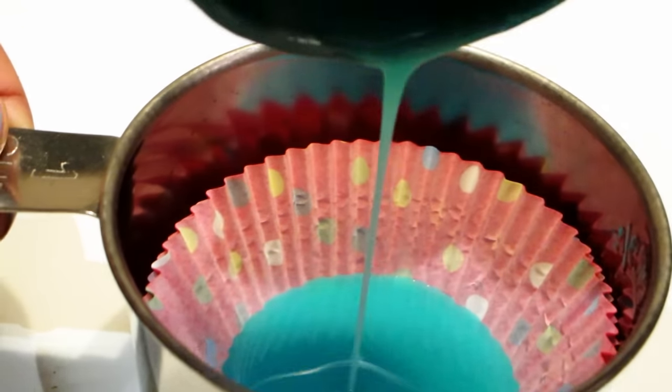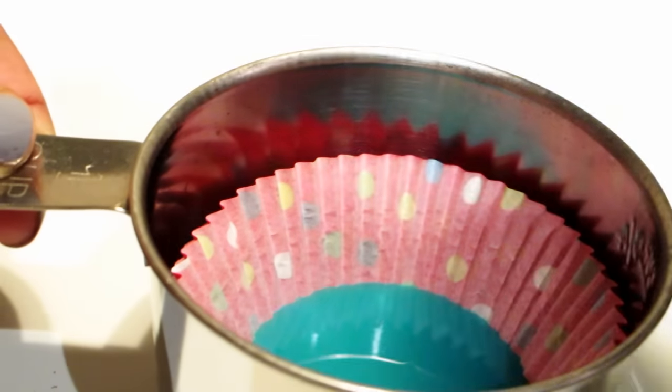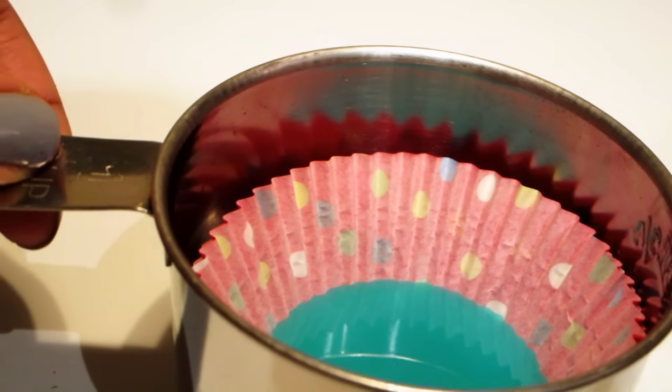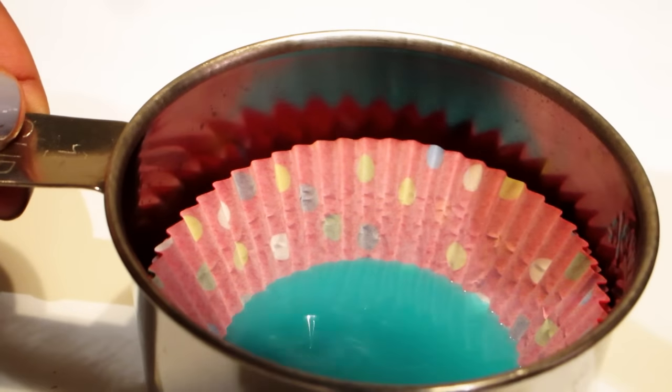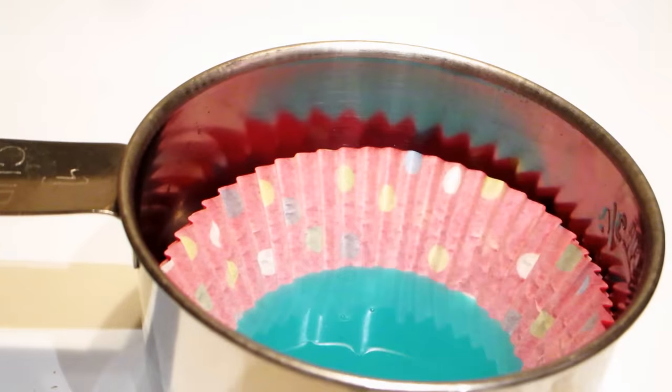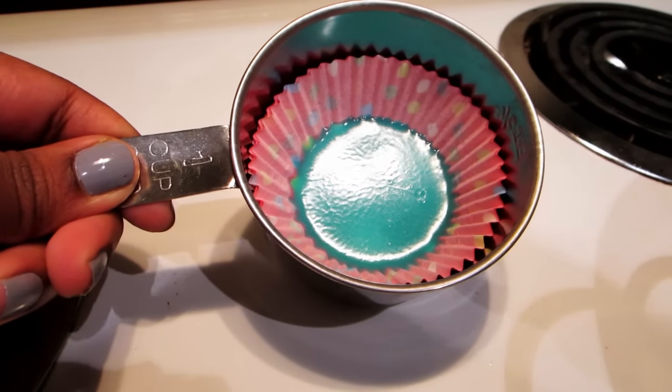I did use a baking tray for the other one, but using a small bowl-like container takes up less space in the fridge. I added one layer of the skittles flavors at a time and put it in the fridge for about 20 minutes, then moved on to the next layer.